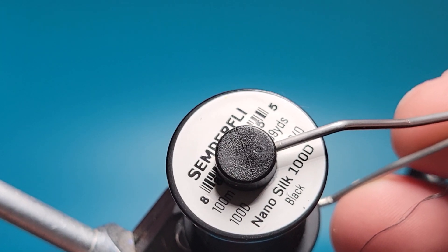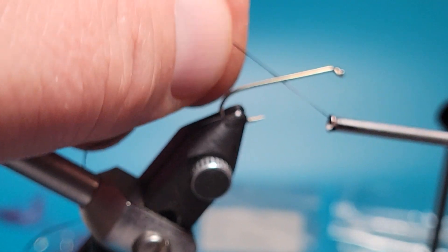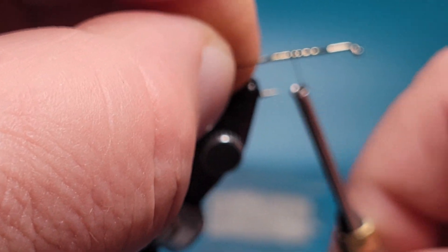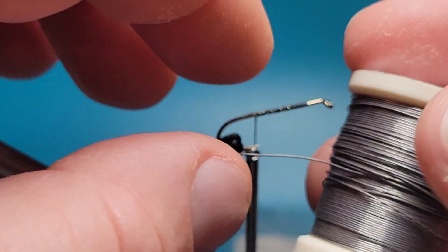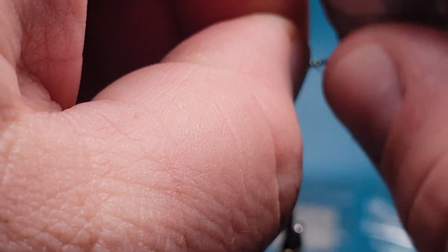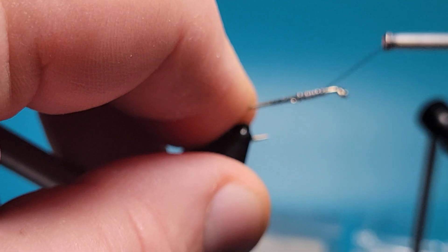I've got some six-aught NanoSilk 100D. I'm going to get this thread started on here. I'm going to do 12 wraps of this 10,000 lead — 10 to 12 is good. I'll just tie that in so it can't go anywhere.